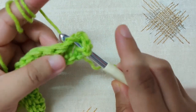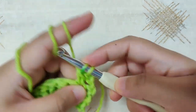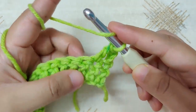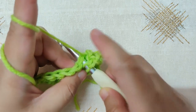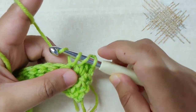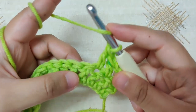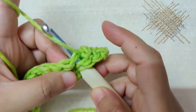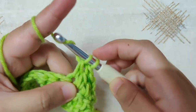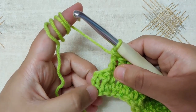Yarn over and pull through the loop. Once you have three loops on your hook, yarn over and pull through two loops. Once you have two loops, yarn over and pull through both loops. Continue making double crochet in all the stitches till the end of the row. I have reached the end of row 2 — I have one double crochet and one chain 3 left, which also counts as a double crochet.